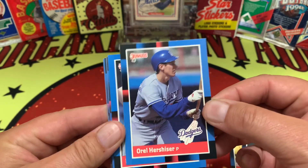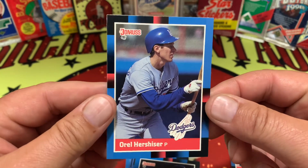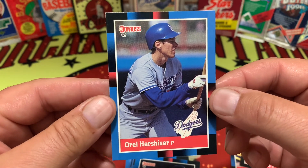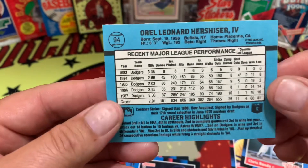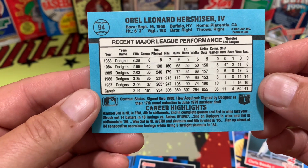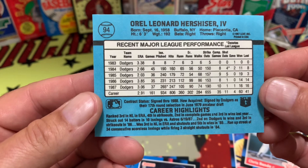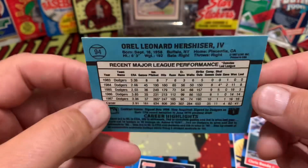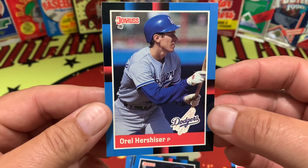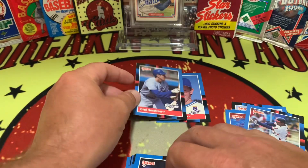This card always cracked me up — here's Orel Hershiser the pitcher, and his baseball card for the year is him batting. I'm going to assume his batting average is probably south of .100, but I could be wrong. Anyways, Leonard here got the shaft and he got a batting card that year too.